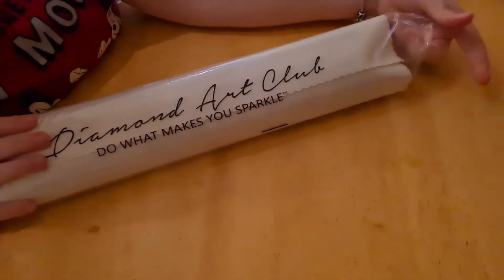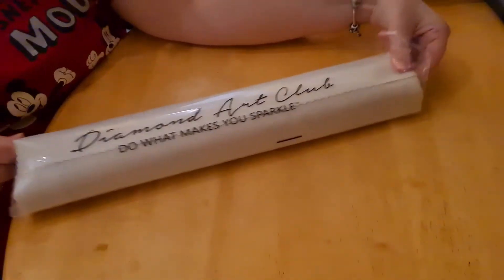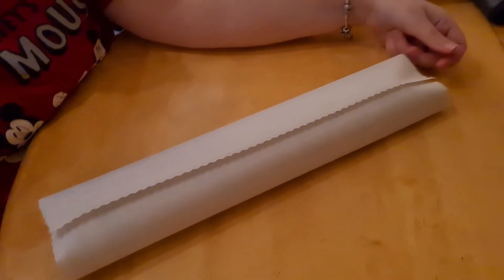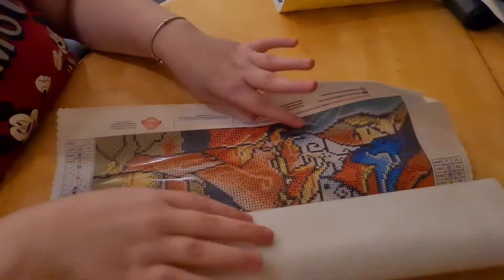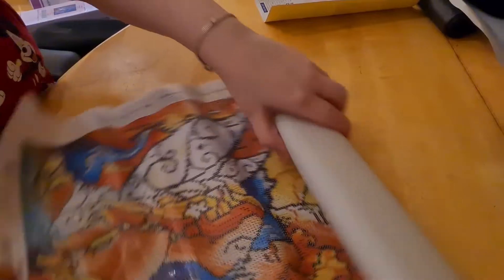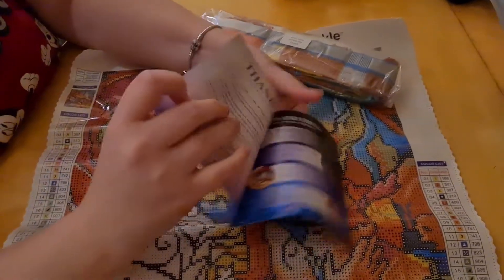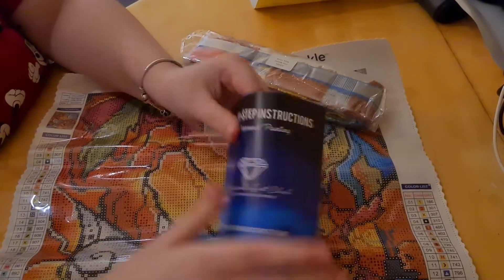The dustproof bag says 'Do What Makes You Sparkle — Diamond Art Club.' Diamond Art Club sometimes makes me sparkle! I'll put the dustproof bag with Mr. Sparkle. Here are our instructions, and I also have a discount card for you guys — feel free to use it.